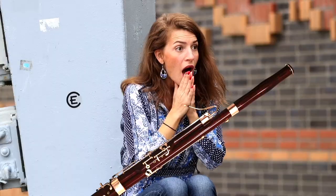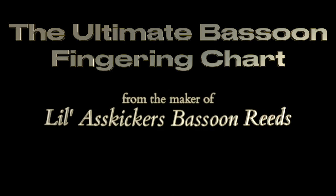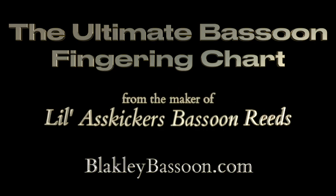10 bucks! Wow, that's so cool. The Ultimate Bassoon Fingering Chart, from the makers of Lil' Ass Kicker's Bassoon Reads. Get yours today! Good day!